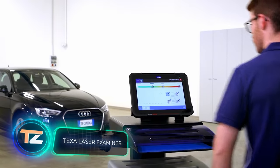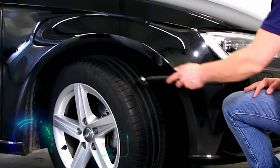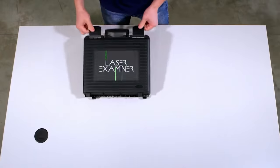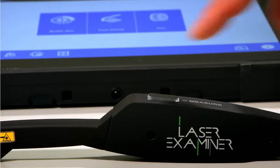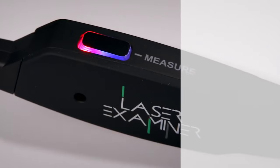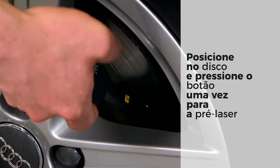TEXA Laser Examiner. The last professional piece of equipment is a laser examiner for measuring brake disc and tire wear. This is a tiny handheld instrument that, nevertheless, collects a huge amount of important information and then sends detailed data to a computer. There's no need to remove the wheels before the procedure. The manufacturer guarantees accuracy to a tenth of a millimeter.